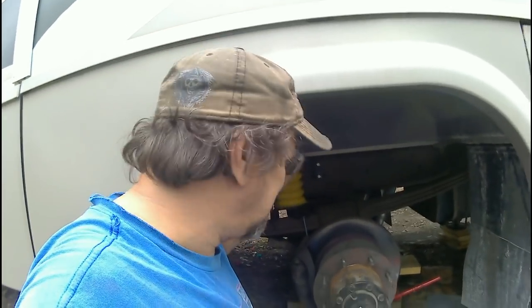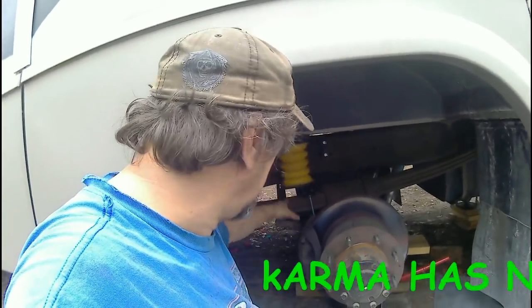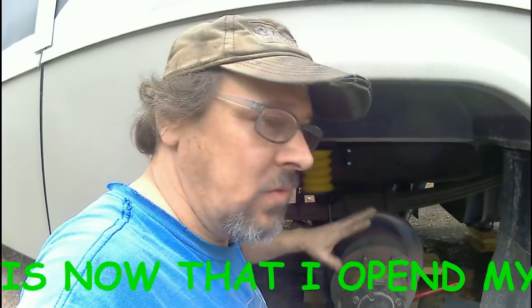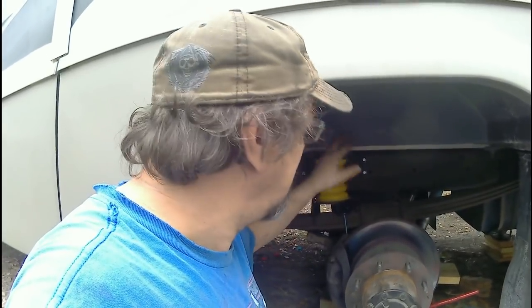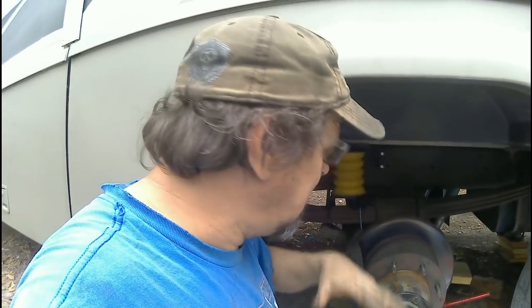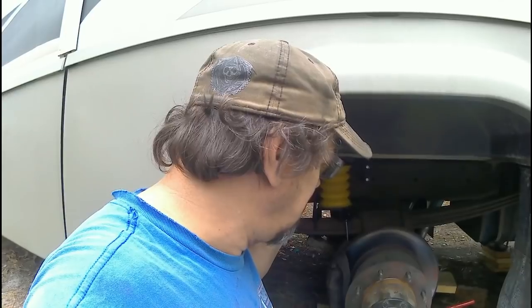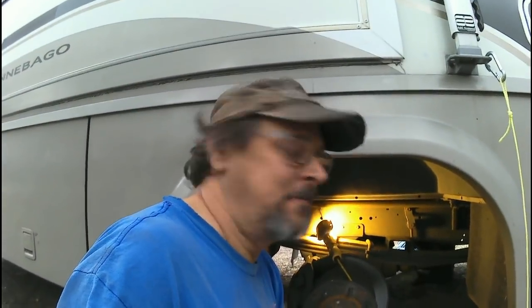The other side is basically identical to this side. I'm not going to film the other side — it's easier if I just get in, get it done, and not worry about the camera, and then we'll go for a ride. I'll let you see how the customer reacts to how this whole thing handles with these on here. It'll take me just about an hour.